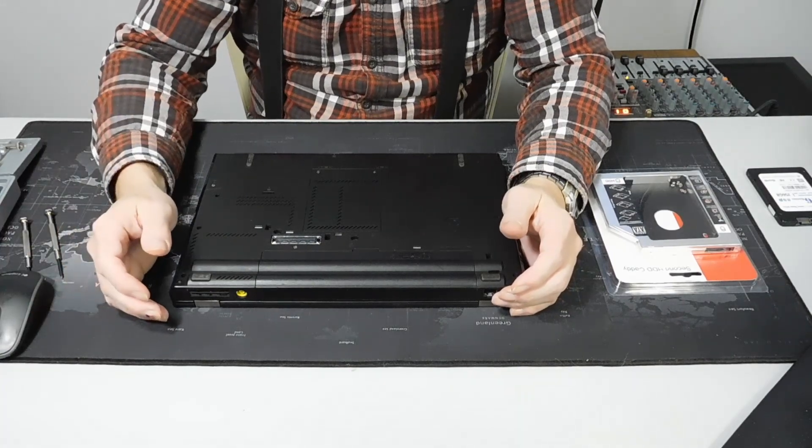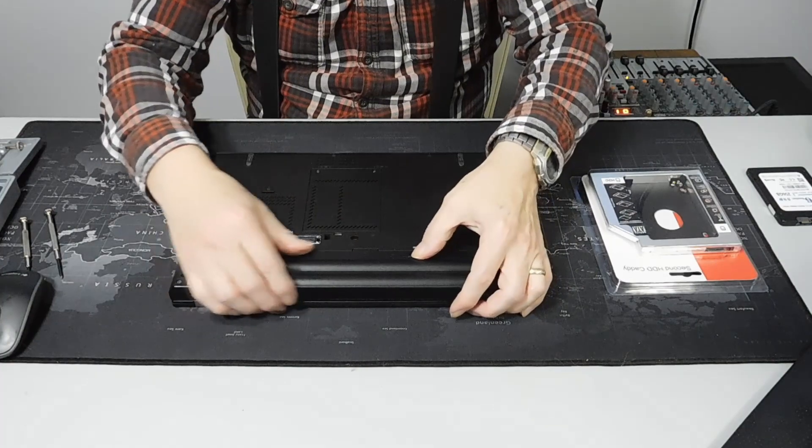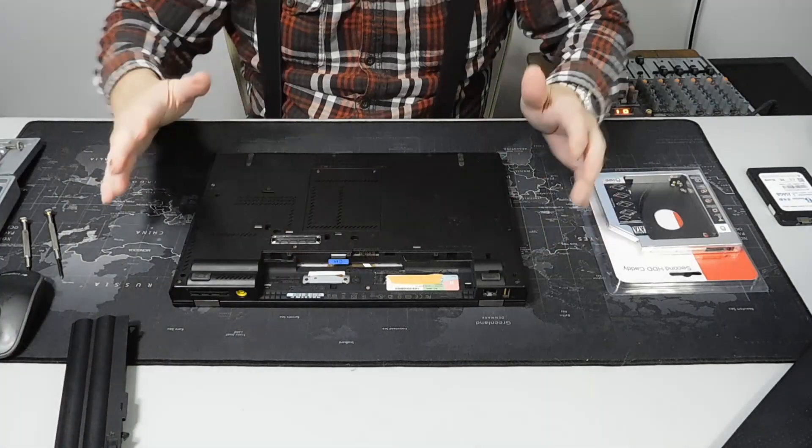The first thing we're going to do is take out the battery so there won't be any power applied anywhere.